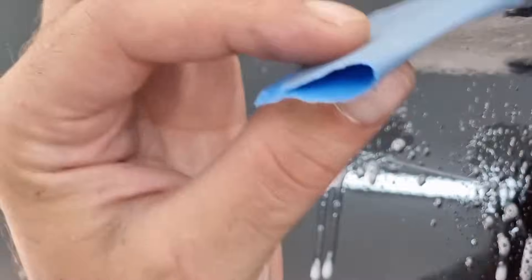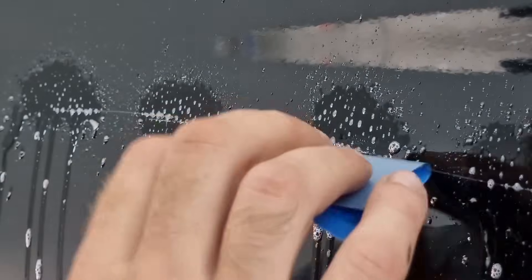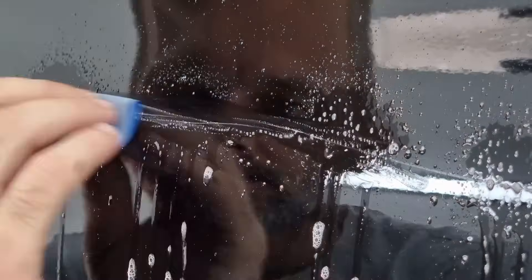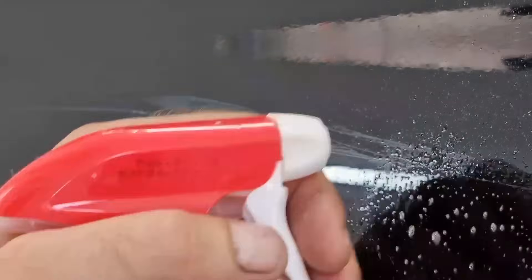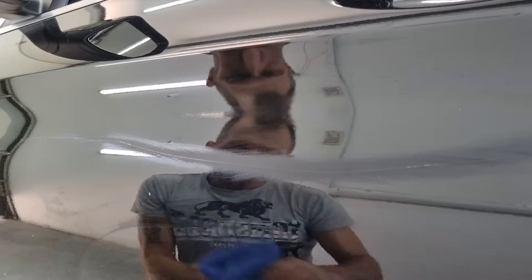First we will clean off the scratch using water-based sandpaper of 1500. After this process, as usual, you will take the degreaser and a microfiber cloth and wipe the scratch thoroughly. This process enables the paint to grab on to the existing scratch and paint with ease.